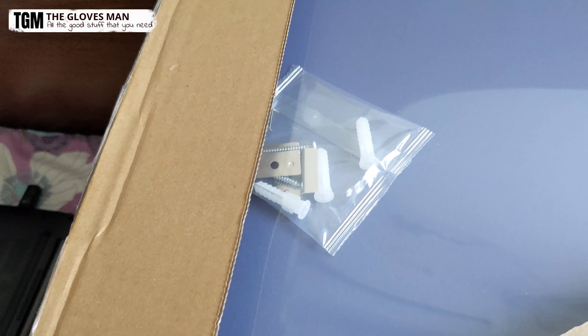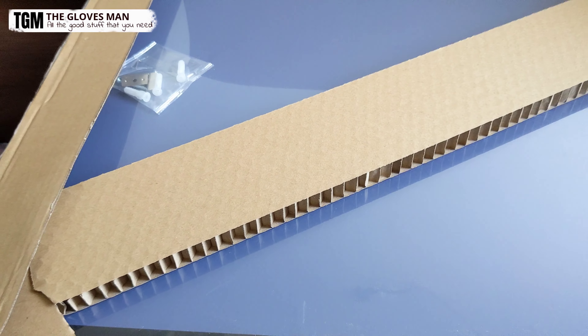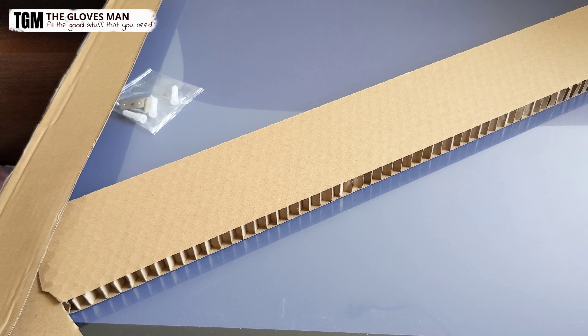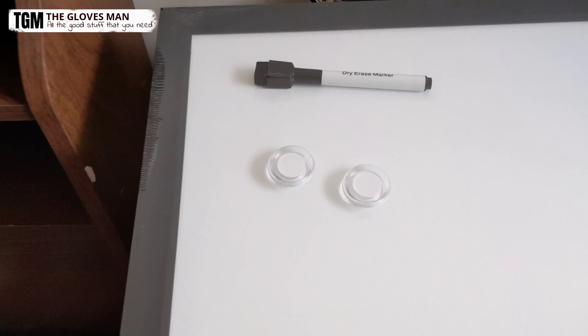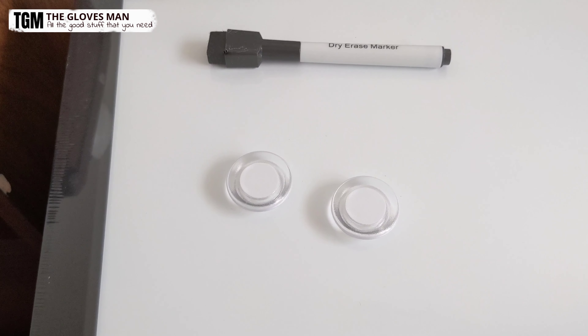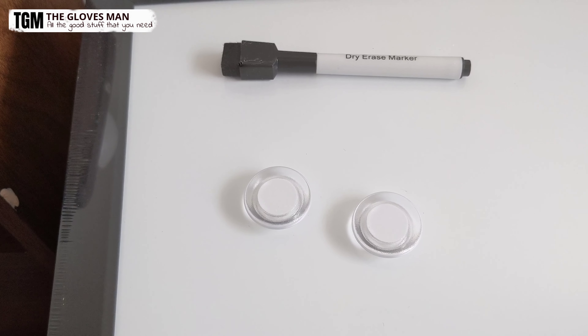So the first thing that we have in here are the mounting screws, and then this is the entire whiteboard. It's facing downwards — the main side is on the other side, so let me quickly flip this over. Okay, so this is the main side of the board. Over here we've got a dry erase marker and we've also got some magnets, so that this board can be used as a bulletin board.